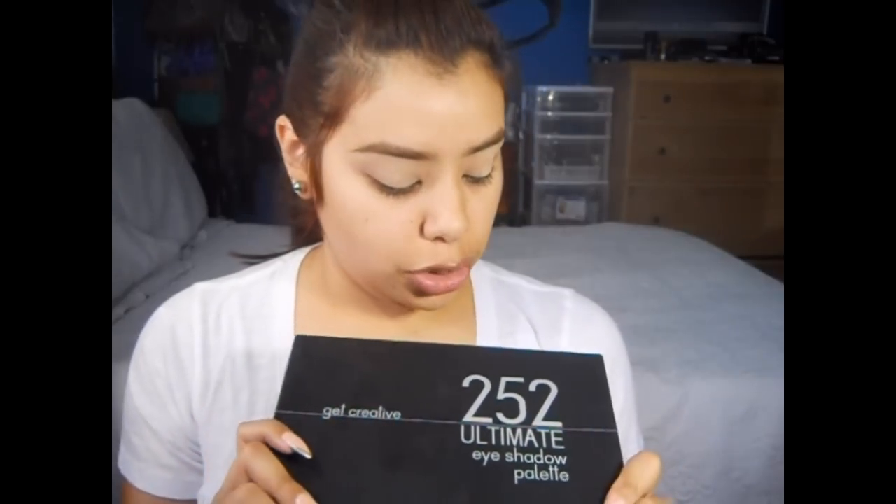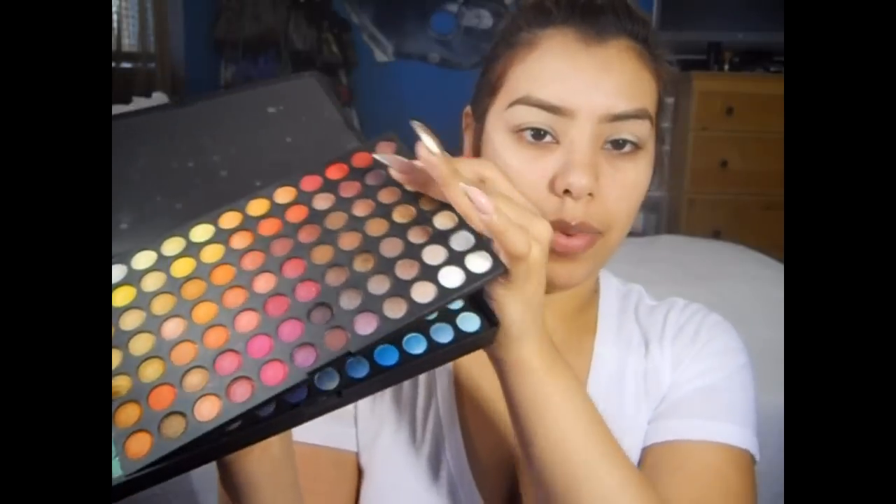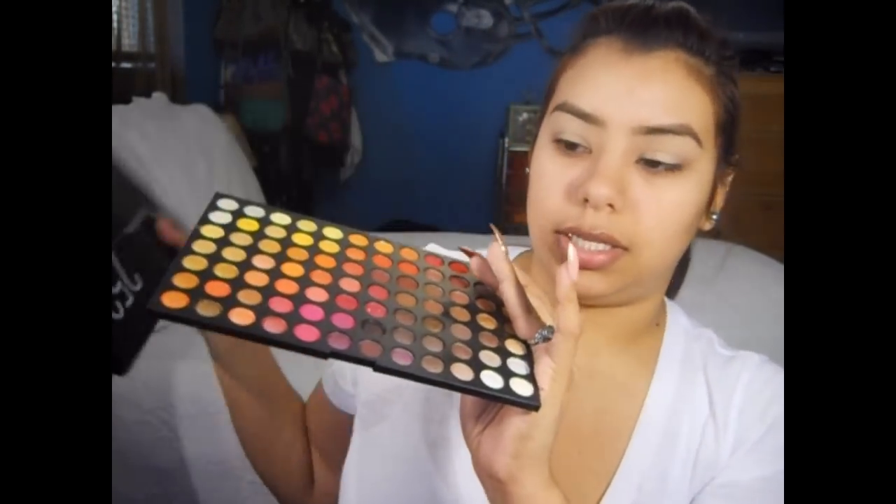All of the colors that we will be using today will come from this Coastal Scents palette. This is the 252 Ultimate Eyeshadow Palette, and I kind of want to challenge myself to use this palette more often — like to use all 252 colors. Let's see how that goes. Hopefully by the end of the year I will have used all of them. I'm just going to take the first tab, and this is the only one we're going to use, so I'm going to go ahead and put this aside.